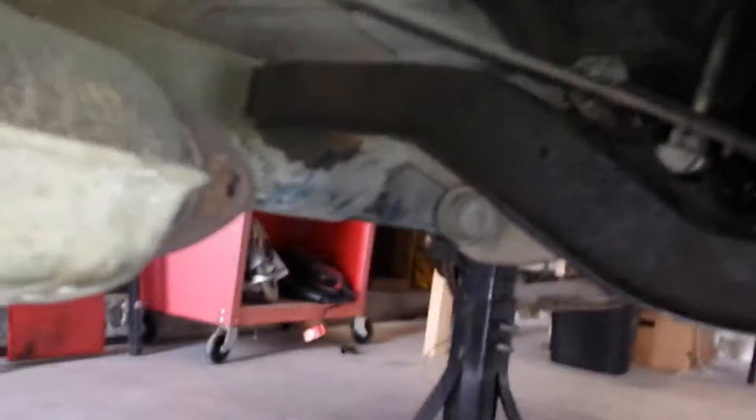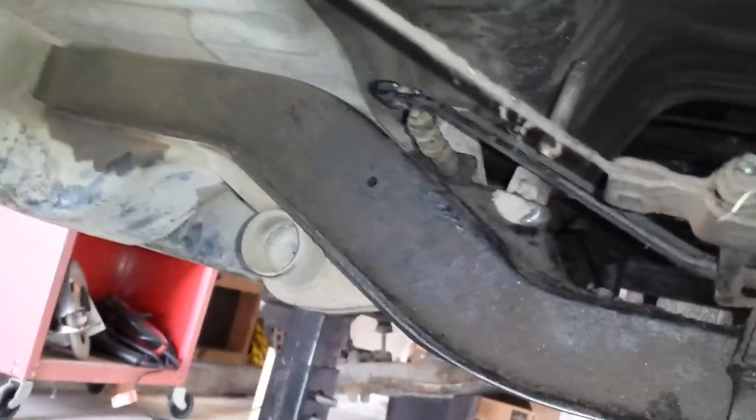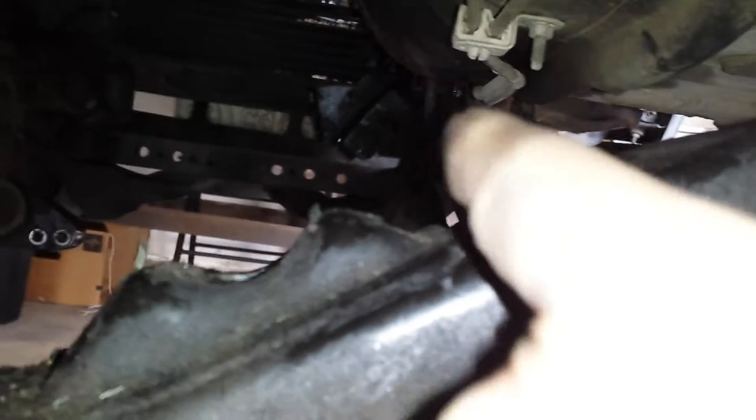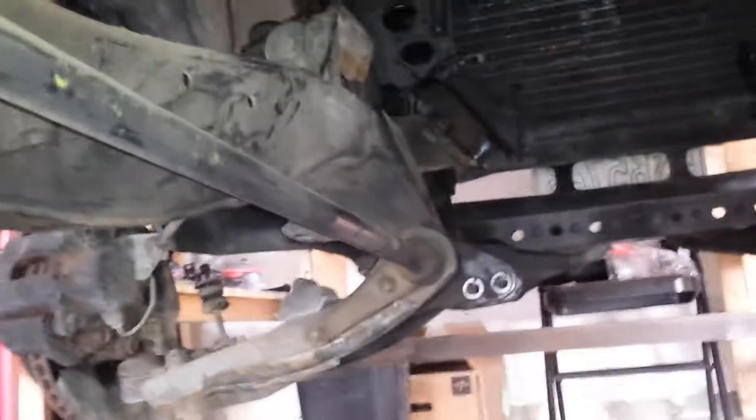I'm gonna change that. Without the transmission you can see the transmission and the engine. This is where the torque mount was, right here. I took this one out but I left the driver's side on to make sure I put everything back right.